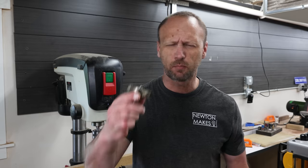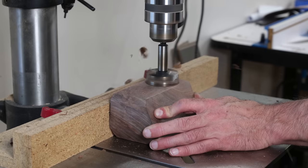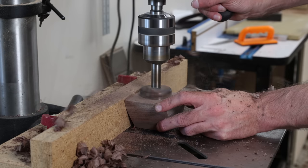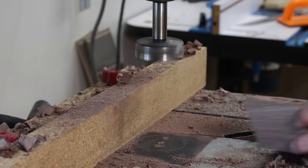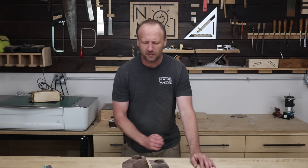Over here at the drill press, I've got a pretty good-sized Forstner bit. The plan is to drill holes in all three of my blocks. The holes are drilled. Now I'm going to put a little plant in it, and then it's the perfect gift to hand out to somebody, especially as a housewarming gift.